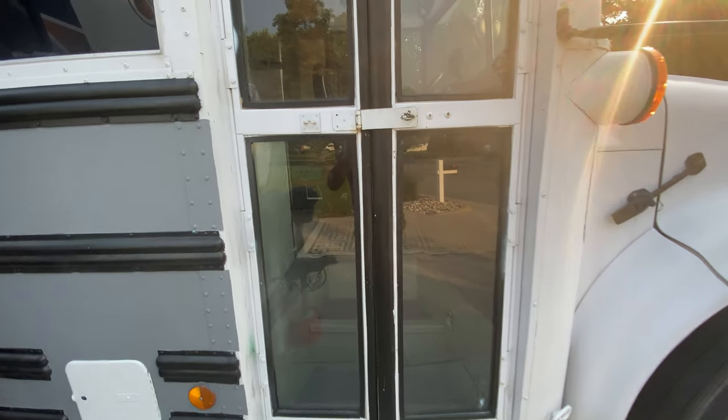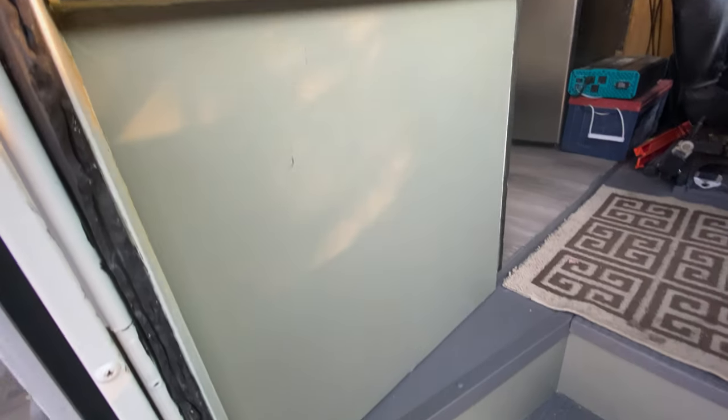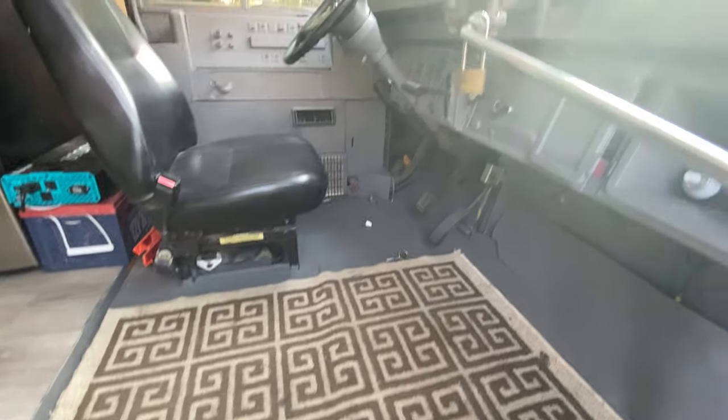Here it is. This is where we lock it up — I'll actually just put a lock on the outside right there. We've got little arm rails here. Stairs are in good shape. Come up here.